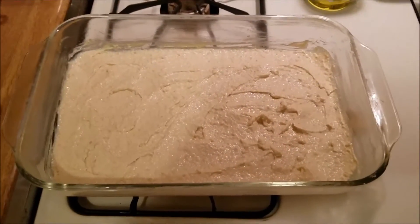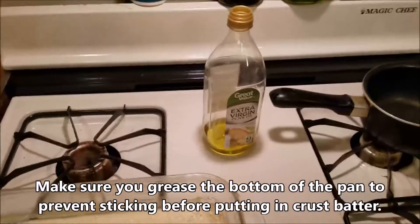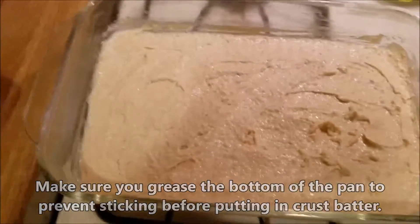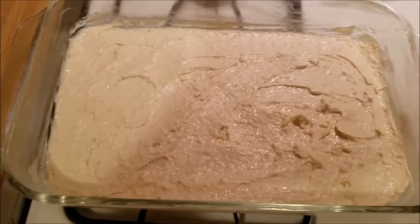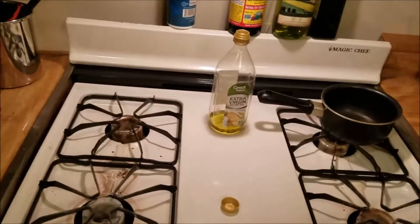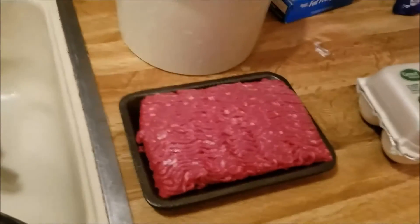I finally got it all smoothed out, looking nice and pretty. Before I put it in, I lined the pan with some extra virgin olive oil — just put a little coat on there, got it nice and greased up — and then put the batter in so it won't be sticky when it gets finished cooking. I'm putting it in the oven now. I already got the oven preheated at 350, and this oven was already blazing, so this thing will probably be finished in like maybe 20 minutes. Over here I got my ground sirloin, and I'm actually about to cook that up right now.